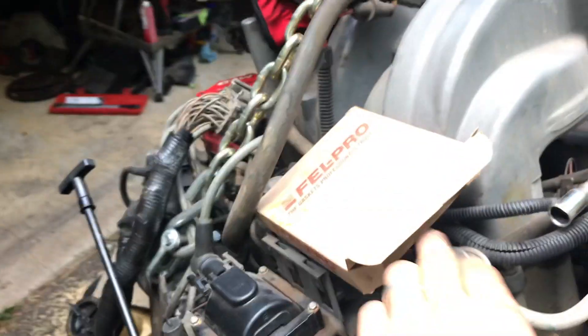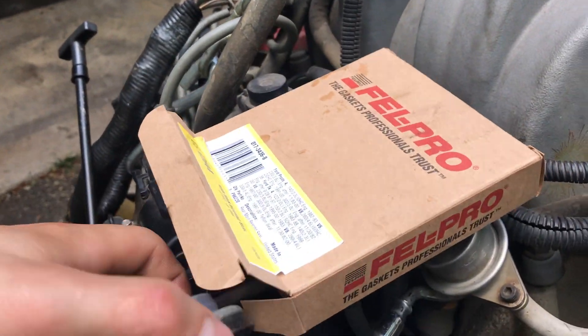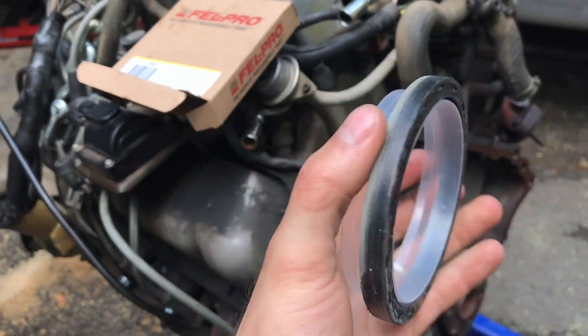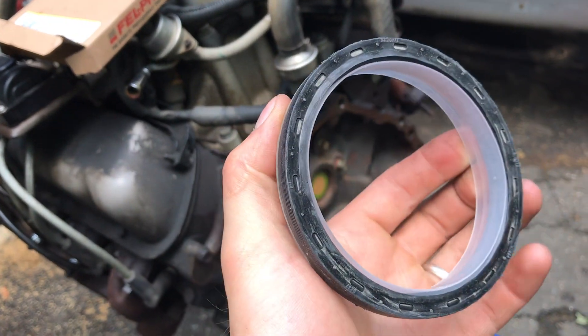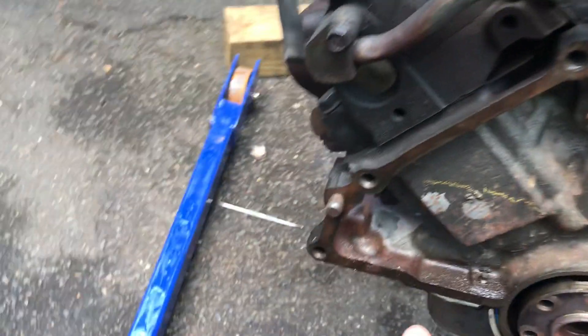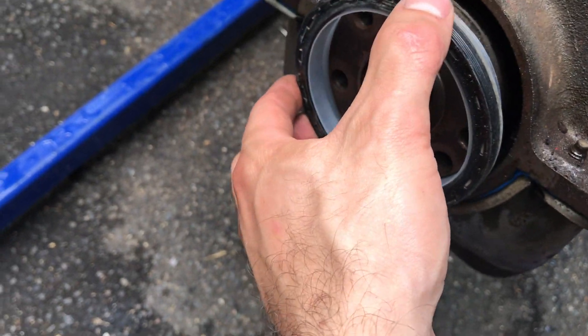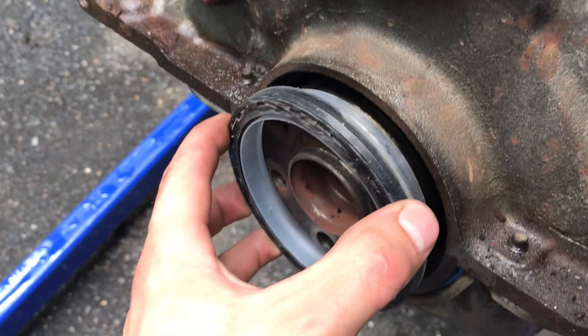I've got a new Fel-Pro one right here that I will put back in. The neat thing is it actually comes with this cool install ring to make it easier, because one of the challenges is how do you flex it to go around. As you can see, that ring helps you — see that, it's moving.